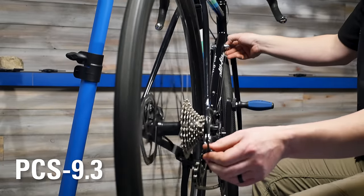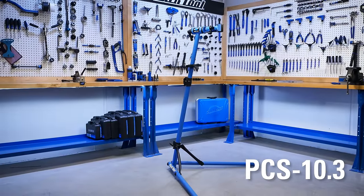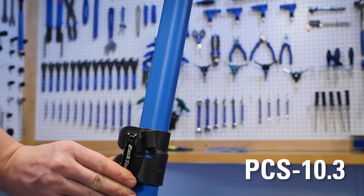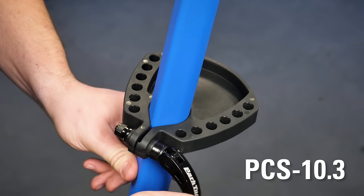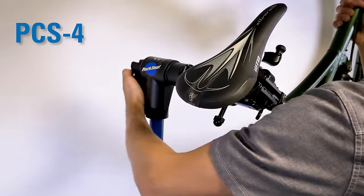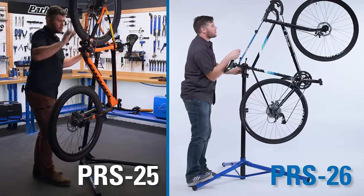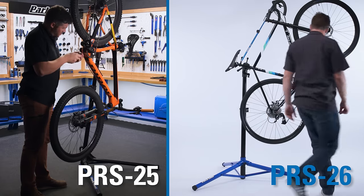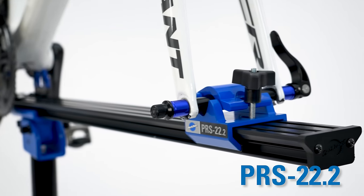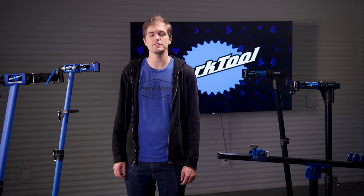Let's review. The PCS 9.3 is perfect for anyone looking for a basic but reliable repair stand. The PCS 10.3 is an upgrade with key features including an easier-to-use clamp, quick-release height adjustment, and a parts tray. The PCS 4 is ideal if you want something super stable and heavy duty and are not as concerned with portability. The PRS 25 and PRS 26 are for when you want something extremely light but still extremely durable and capable of holding any kind of bike. And the PRS 22.2 is best if you want a cradle-type stand that can securely hold bikes without clamping them. For more information including specs, measurements, replacement parts, and product support, visit parktool.com.